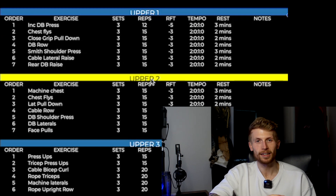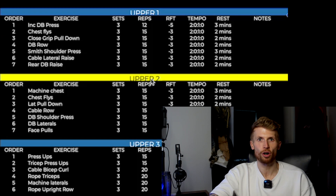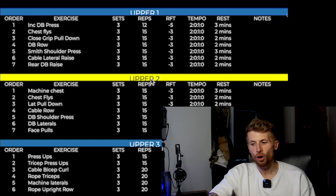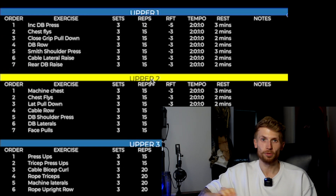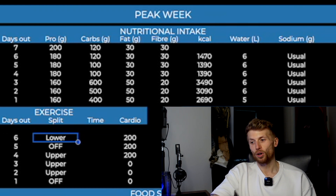There was nothing special to training at all. These were all exercises I'd had in my programming throughout the last 10 months — nothing new that was going to cause some sort of novel stimulus and muscle damage. Then we had a rest day the day before the show, which was a Saturday. Food was kept at 500 grams of carbs. It was literally just a case of going down to Birmingham where the show was, chilling out, minimal steps, no cardio, getting my tanning done in the evening, and then waking up the next morning.